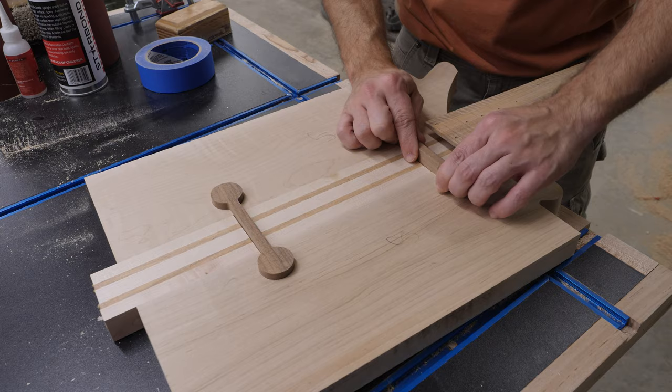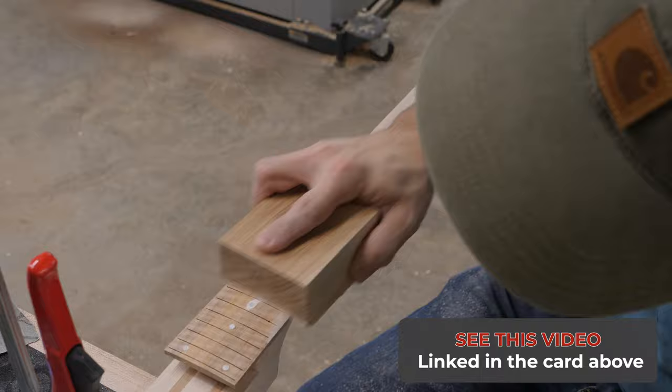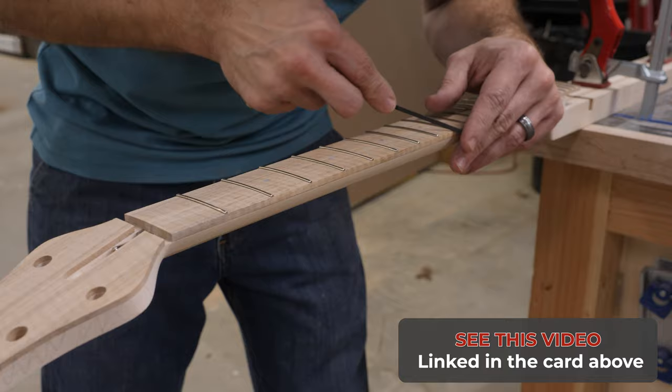With the test fit done and everything looking good, I now take a minute and finish up the work on the neck. I wrap up the inlays, all the fret work, and all the final sanding, because that stuff is going to be a lot easier to do without the rest of the body attached to the neck.